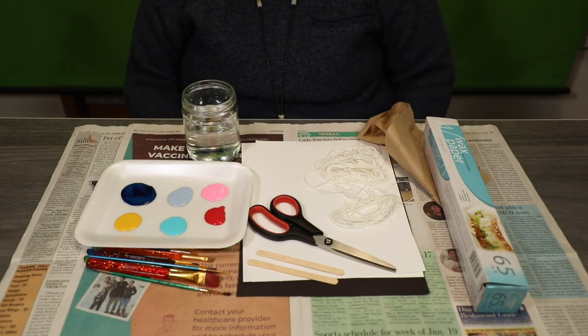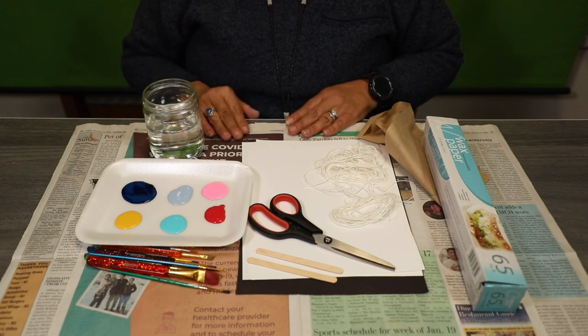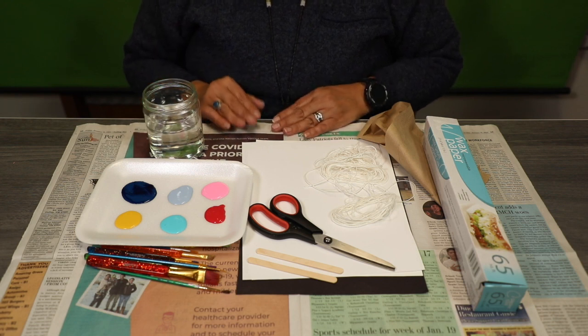Hi, I'm Henrietta. Thank you for joining me today for Crafty Kits. For today's supplies, you're going to need — you can get a plastic bag, put it on the table, or use newspapers.